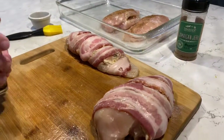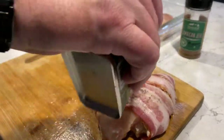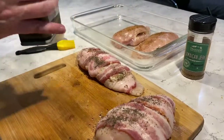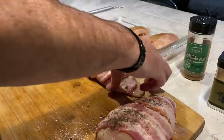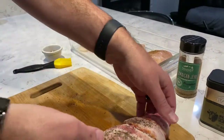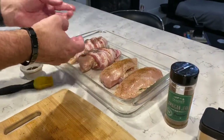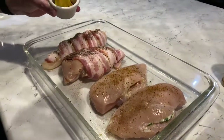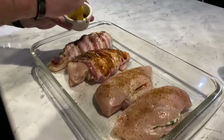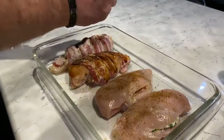On our second example, we again used Traeger's Blackened Sasquatch Rub — lightly sprinkle this all over the bacon. Then take your second example and place it with the first in the Pyrex pan. Next, we decided to use our favorite BBQ sauce on the second example, putting the BBQ sauce on both the chicken and the bacon portions.